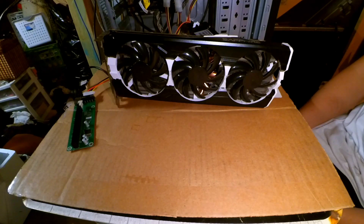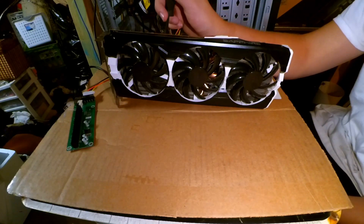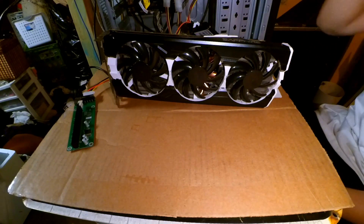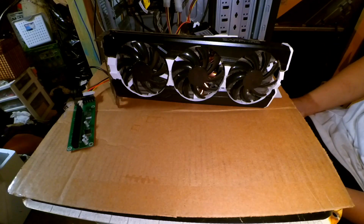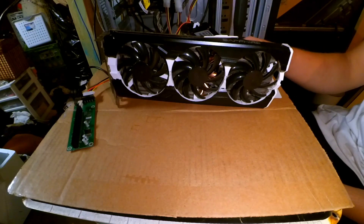I replaced the thermal pads with much more conductive material, and that actually helped lower my VRM temperature somewhere in the realm of 10 to 15 degrees. Bear in mind the 200 series really likes its power, so the more you can do to keep those VRM temperatures down, the more efficient they're going to be, the lower your voltage leak is going to be — the better the card is going to run. That did help me eke out an extra 40 or 50 megahertz, and this thing ran stable with the air cooler at a little over 1200 megahertz.